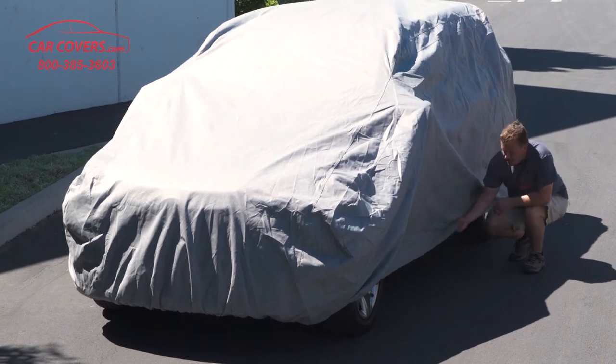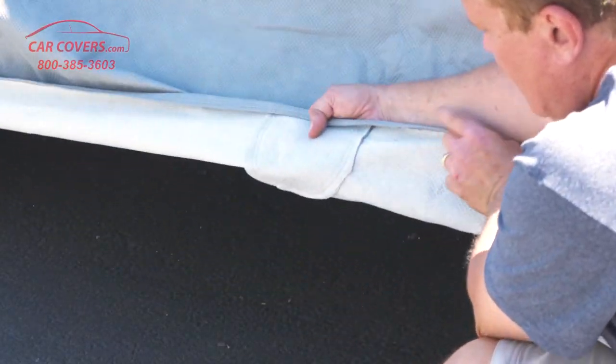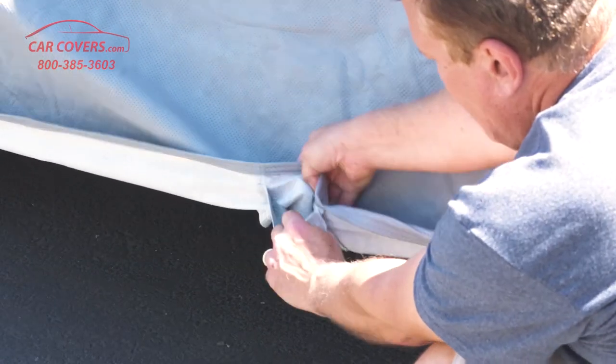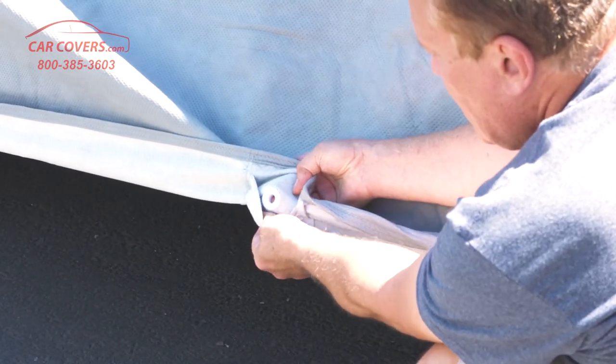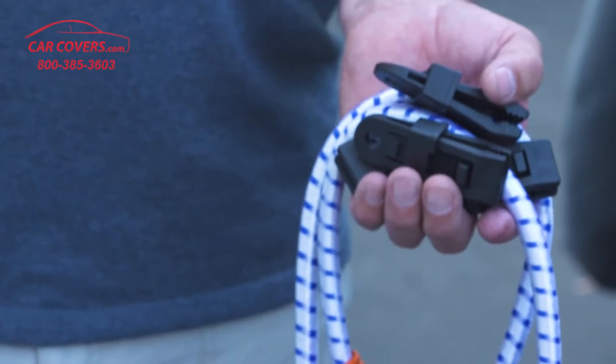The other thing I'd like to show you is the grommet that we have. It's a reinforced grommet on both sides designed for the lock and cable secure kit — the anti-theft kit — and that allows you to lock your cover up. These are our most popular accessory here at carcovers.com.